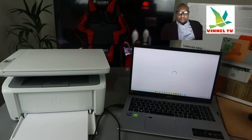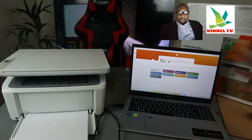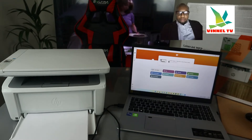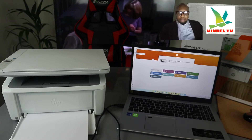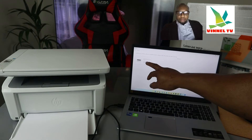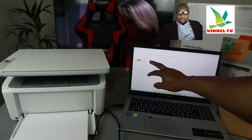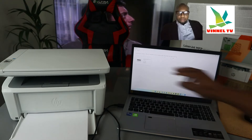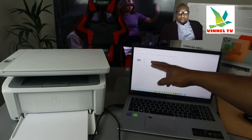Here is the HP Smart app. Now we need to look for this printer. Click the plus button on the side, and once you click plus you will see the printer listed. Here it is — HP LaserJet MFP M135–M139/M142.